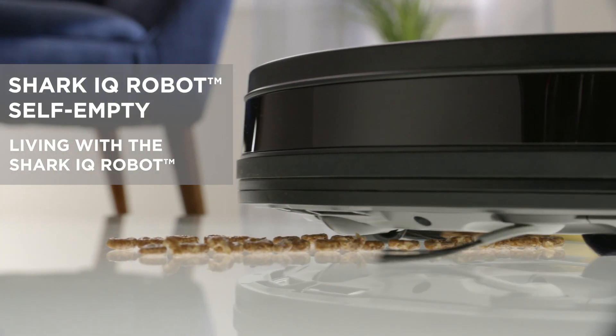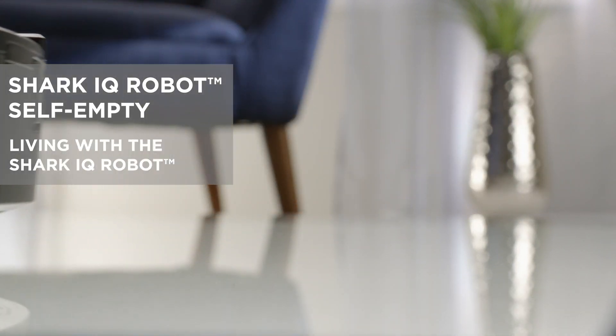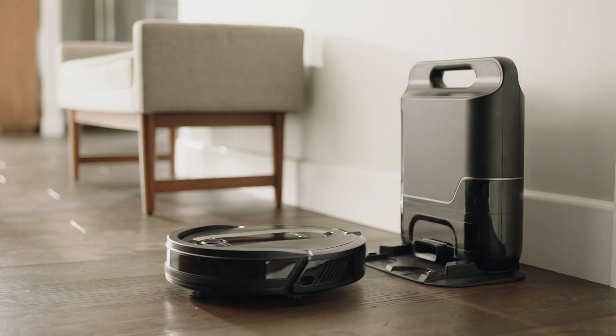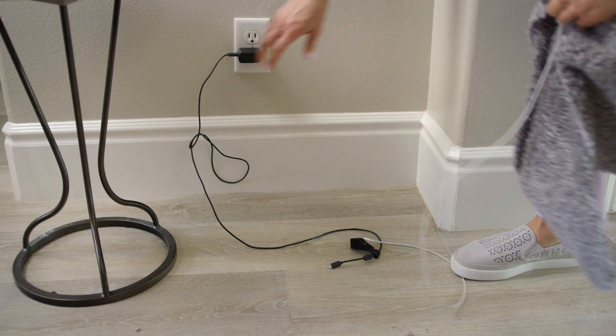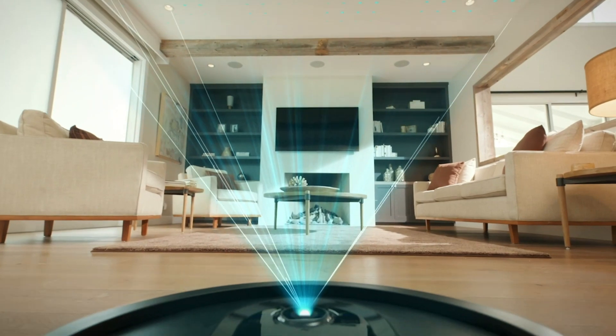Let's go over a few simple things you can do to optimize your Shark IQ robot's performance while it's learning your home. Before each of your Shark IQ robot's cleaning missions, clear any small cords, small objects, or drapes from its path so it can make a complete map.